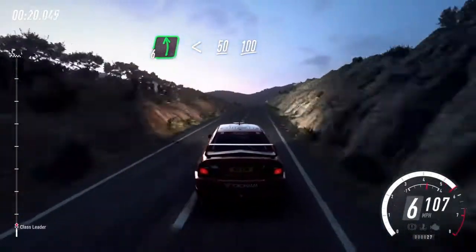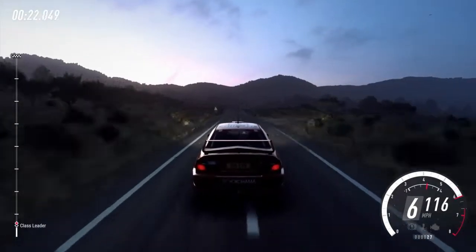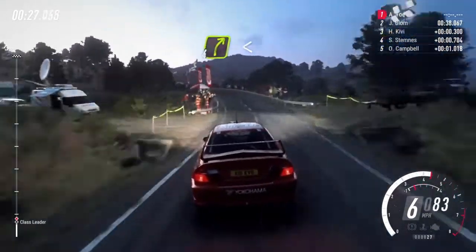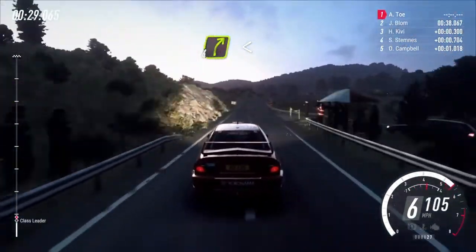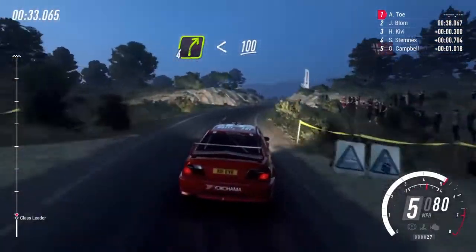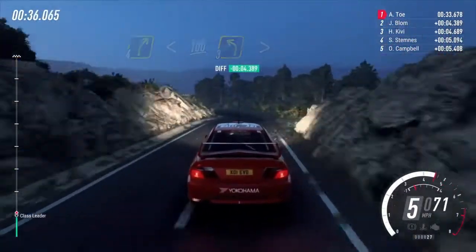100, 6 right, 100, 5 left long over crest, 100 4 right, extra long opens, 100, slow, keep middle of a crest, into 3 left tightens 50.